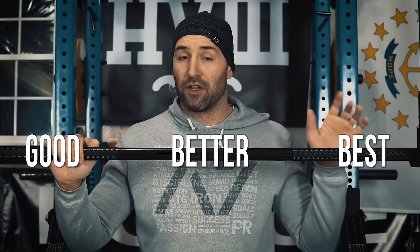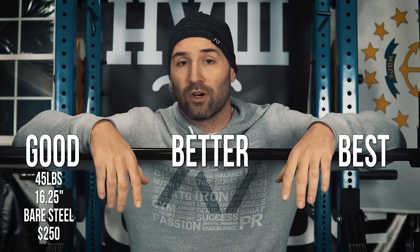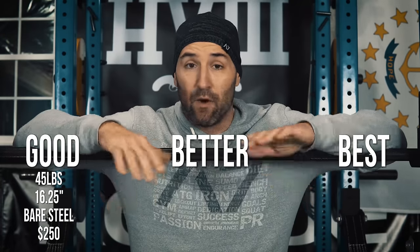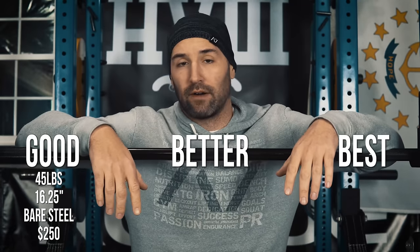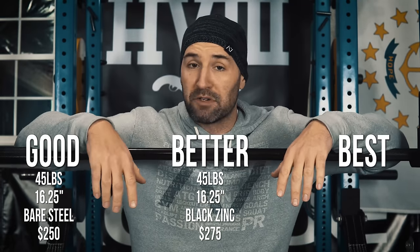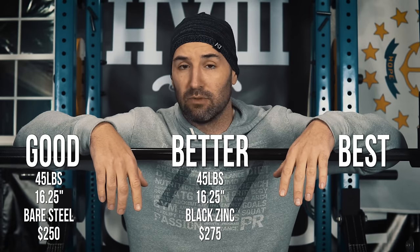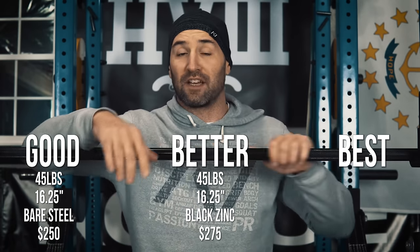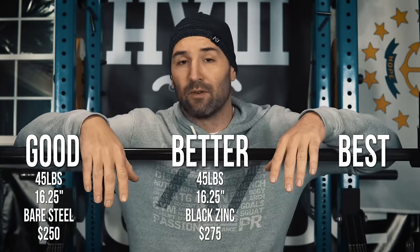I put these three different Ohio Power Bar versions into three categories: good, better, and best. For the good version, you're looking at a 45-pound bar with 16 and one quarter inch loadable sleeves and no finish whatsoever — it comes in bare steel. It retails for $250. The better option is still a 45-pound bar with 16 and one quarter inch loadable sleeves, but you get a nice black zinc finish on the shaft and bright zinc on the collars, and that retails for $275.